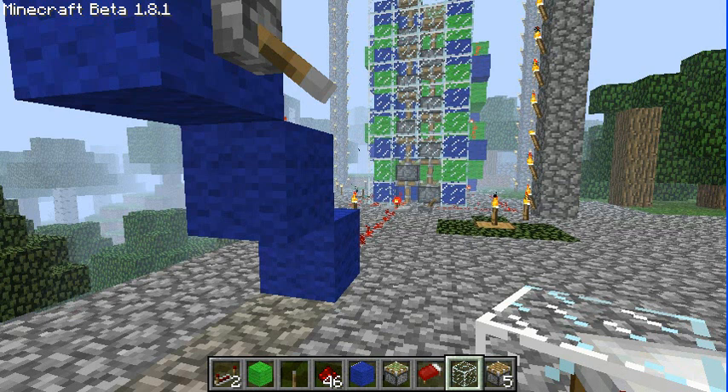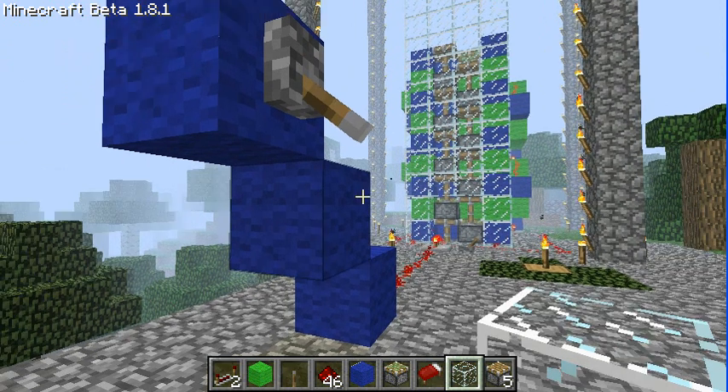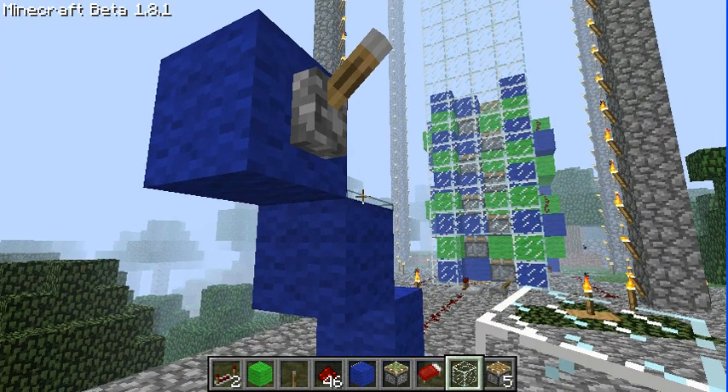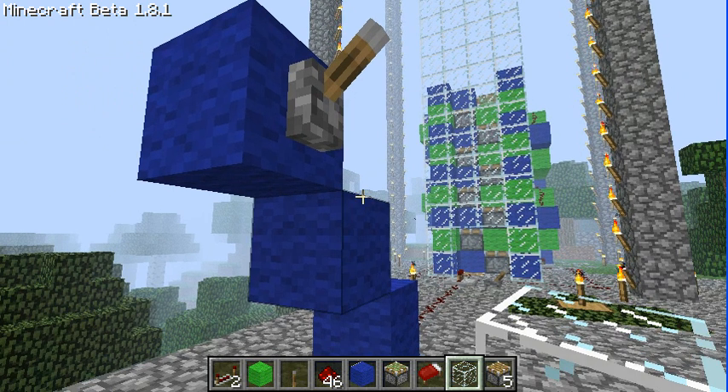Welcome to this demonstration of my version of a high-speed elevator. I'll show you the inner workings of it. Let me tear it down here. This elevator only goes up because it tears down from the bottom versus the top. Here's how it works.